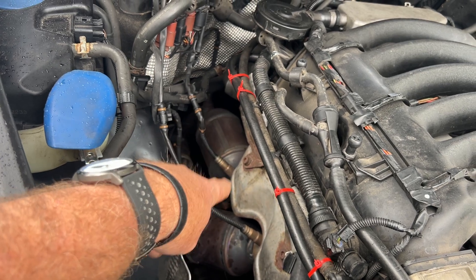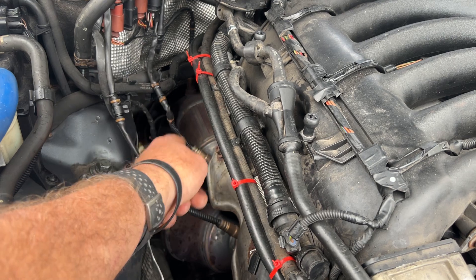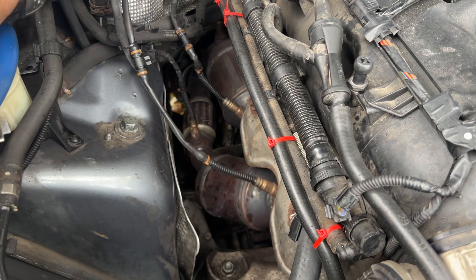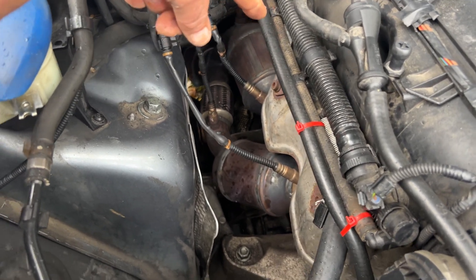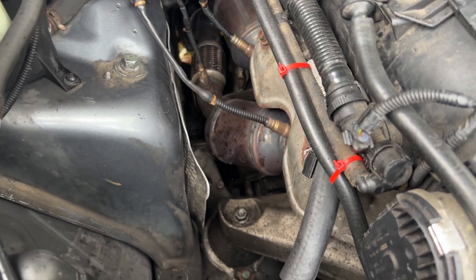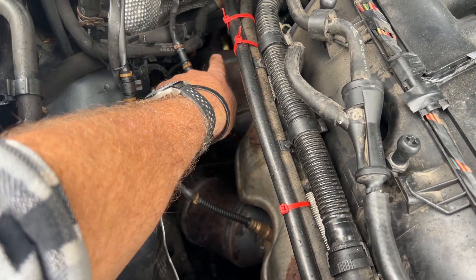There are two front converters, and each has a front and a rear sensor. The front one is four-wire and the rear one is five-wire. Brown is one bank, black is the other bank. So you'll have a four-wire brown and a five-wire brown.